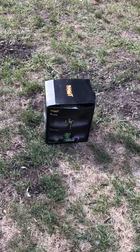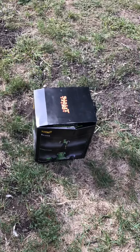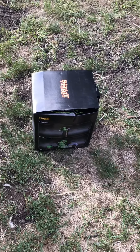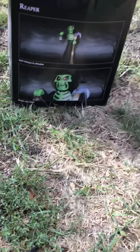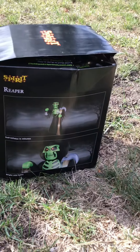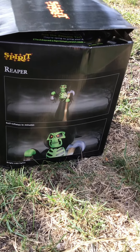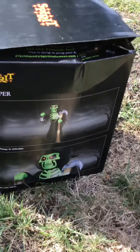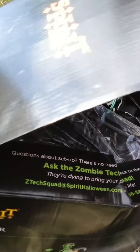Hey guys, welcome back to my channel. Today I'm doing a test to see if this new inflatable I have from Spirit Halloween — I'm testing to see if three stakes for tethers is actually going to hold. This might sound weird, but this inflatable does not have anchors on the feet. I'm just gonna set him up for this video and then take him down to see if the tethers are gonna do the job. Stay tuned to find out.